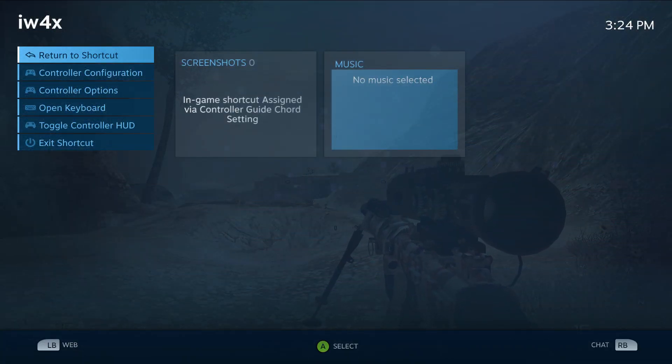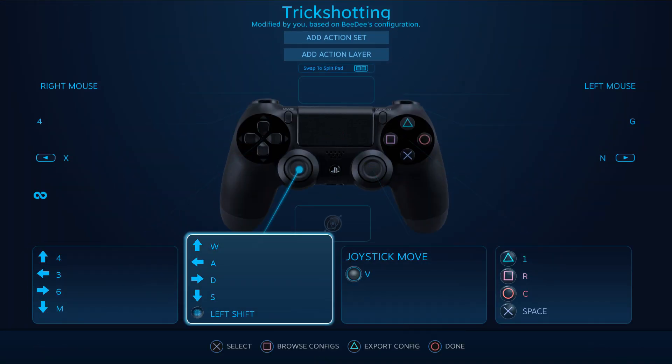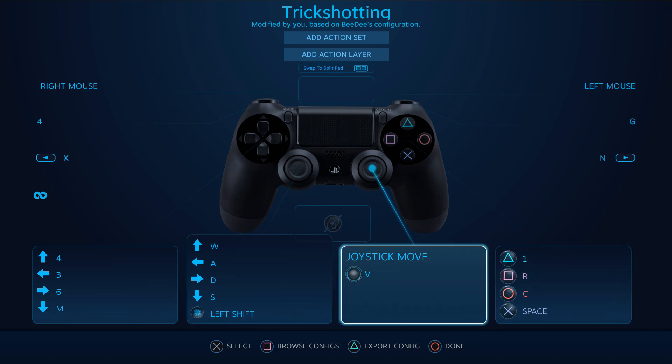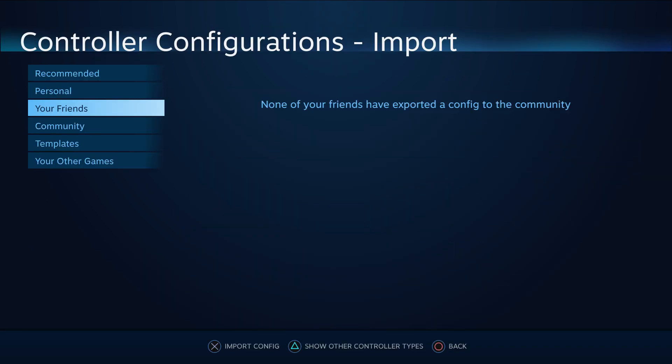Double tap the home button. That's going to let you go to controller configuration, which brings up all the options where you can change your buttons to whatever you're most comfortable with. Then go to 'Browse Configurations'.